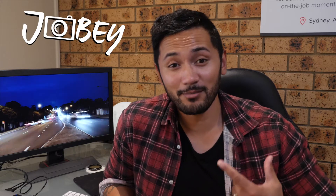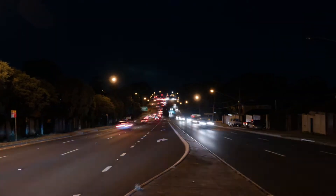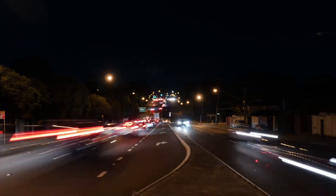Hey guys, my name is Joby and I'm going to teach you how to make your time-lapses look like this. How smooth is that motion blur?